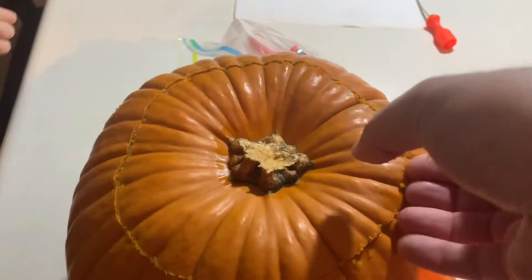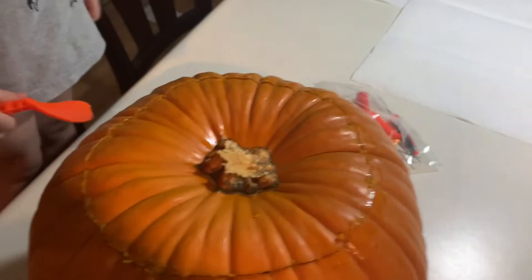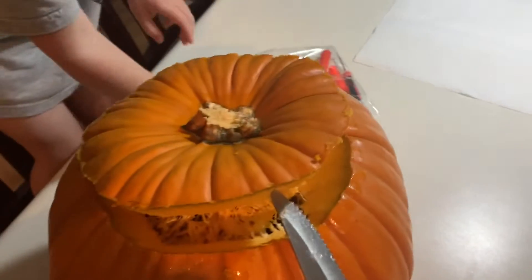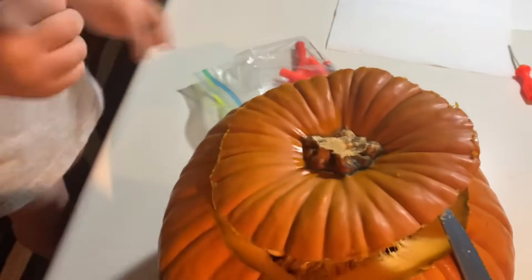Come on over, look down in it. Hold on, let's get this knife again — watch that. All right, grab that top. Just grab it. All right, put your hand in there and scoop it out, put your hand all the way down in there.